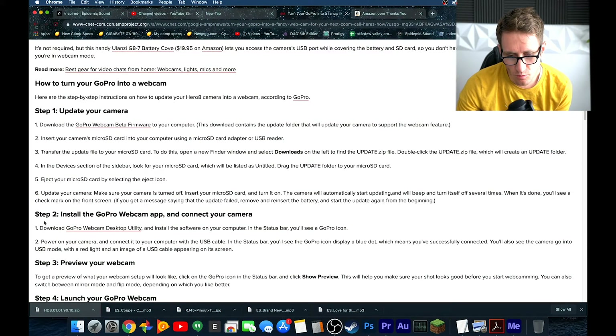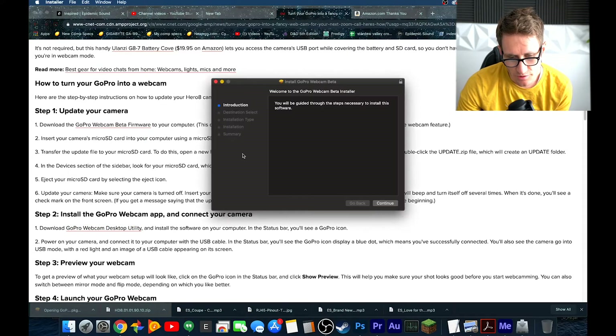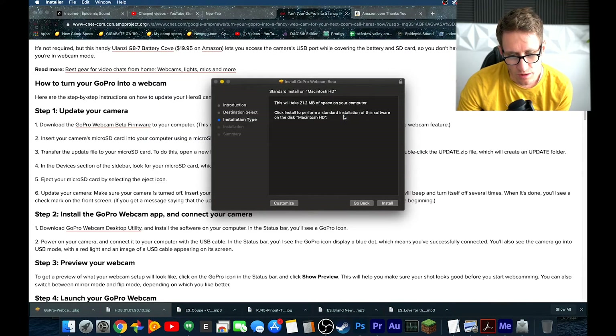Download and install the GoPro webcam desktop utility software on your computer. In the status bar you'll see the GoPro icon. Unpack and install it - click Continue. This will take about 21 megabytes. Click Install, approve the installation. When the software is done installing, you must restart your computer. Continue installation - okay, it's successful.